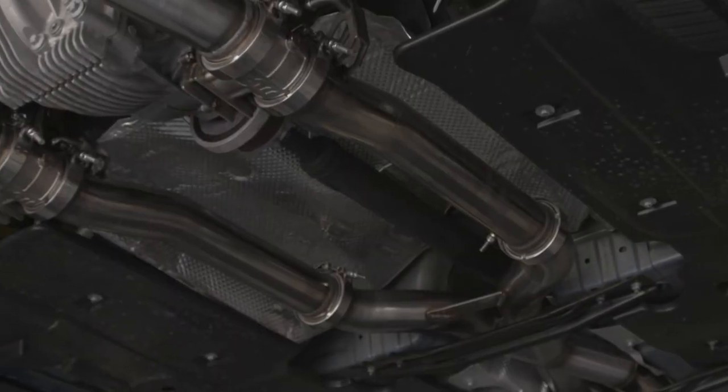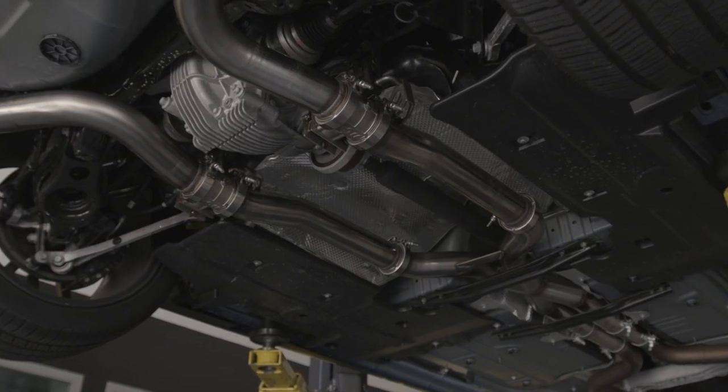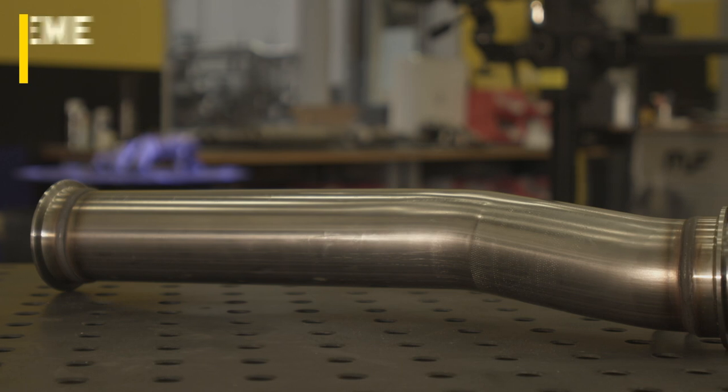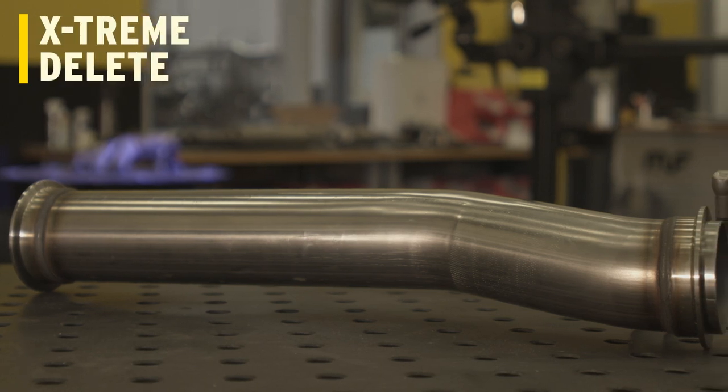If that deep Magnaflow rumble just isn't enough and you want that race car kind of pop and cackle, we do offer our Extreme Delete, which is a straight pipe that replaces the muffler assembly.